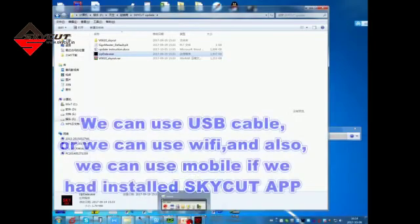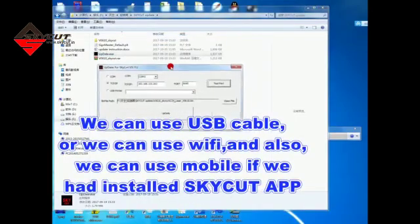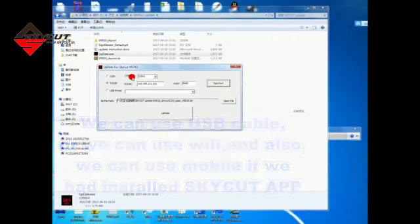Let's open the update tool. Here are the connecting methods. We can use USB cable, or we can use Wi-Fi. And also, we can use mobile if we have installed the Skycard app.